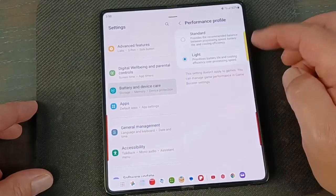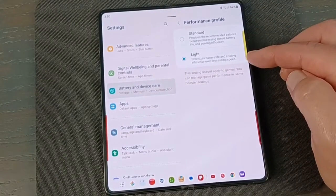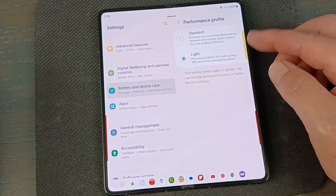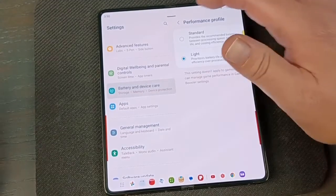You can also set the Performance Profile. I keep mine on Light — honestly, I haven't noticed too much of a difference. You could play around with it. I'd probably click it to Light and see if you notice a difference; if it's not working the way you want, turn that off.